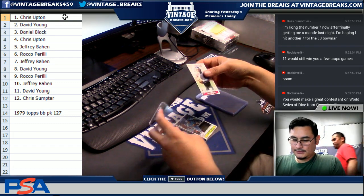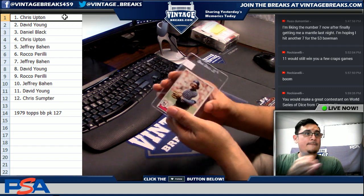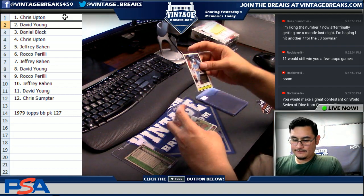Chris, you're getting Johnny Oates. Johnny Oates. David — Roy Howell.